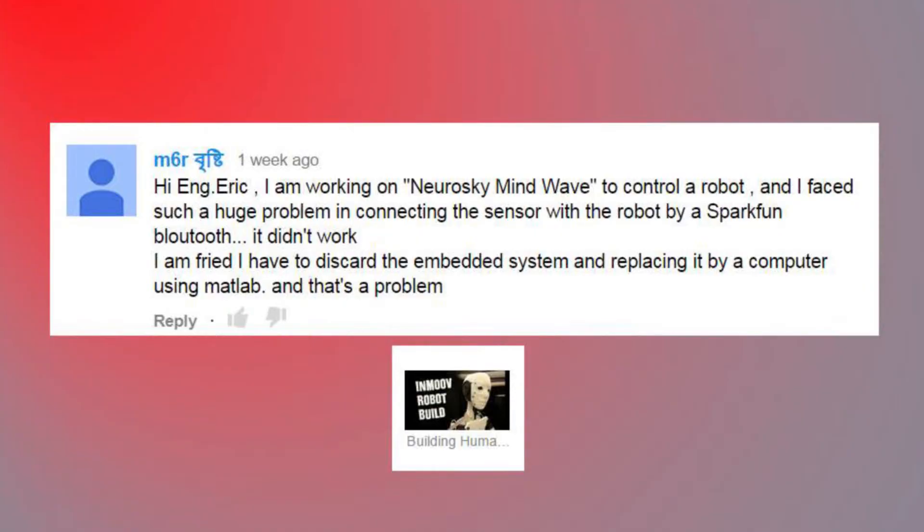'Hi Eric. I'm working on a Neurosky Mindwave to control a robot and I faced a huge problem connecting the sensor with the robot via SparkFun Bluetooth — it didn't work. I have to discard the embedded system and replace it with a computer using MATLAB, and that's a problem.' Well, that is a bit of a problem. My only advice would be to break the project down. If Bluetooth is giving you trouble, just start with a very basic Bluetooth sketch like I outlined in my Bluetooth video. Get that working and build it up piece by piece. Print to serial whenever possible — use serial data to troubleshoot where the problem is happening in the code. If you can see it in serial but not over Bluetooth, you'll know what's going on.